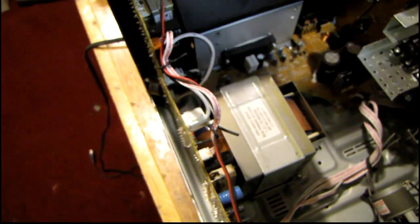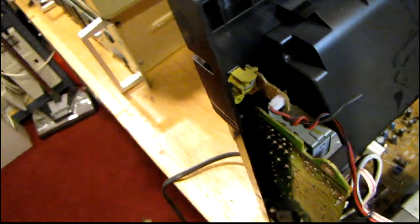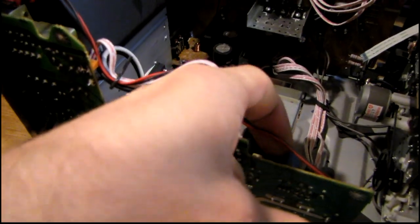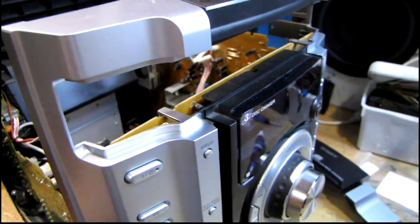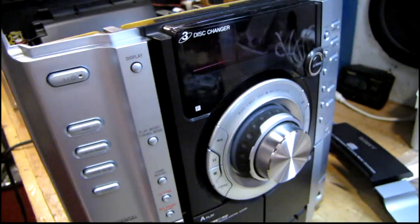Judging by the size of the transformer, it's got to be at least 50 watts per channel. It's kind of funny though — they have a video pass-through jack on here so you can plug something into the front, but they didn't even use a shielded cable for the video signal. It's just this little black and red wire tied along the harness. Going to go ahead and start putting this back together and see if the new laser pickup fixes the problem.